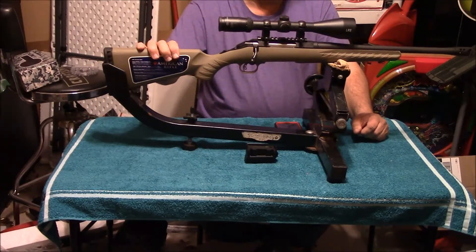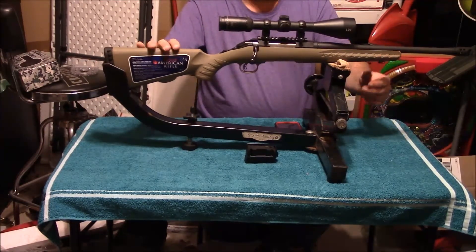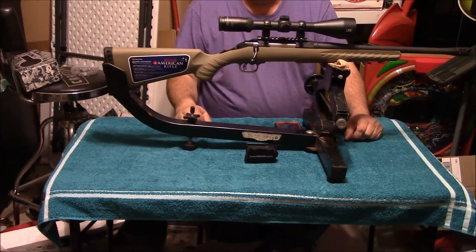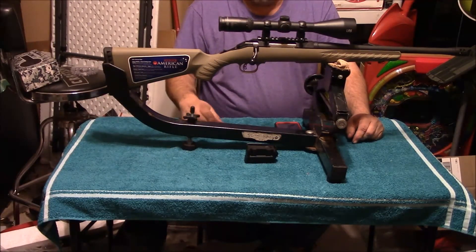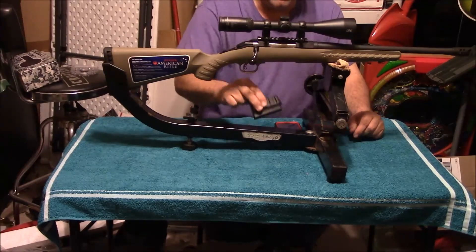Other than that, just another one of my Ruger Ranch Rifles — I really enjoy this one. It should be a pretty good thumper for really knocking down game. Thanks for watching and have a wonderful day.